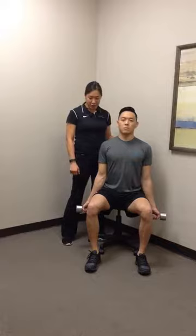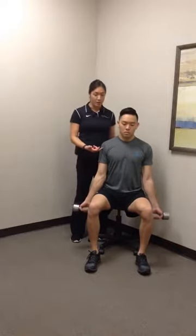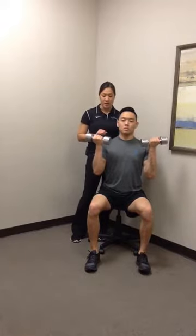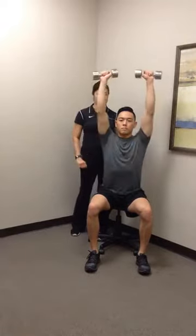Keeping that good posture here, you're gonna start with the standard bicep curl, palms facing forward, gonna curl up towards his shoulders. Once he gets there, he's gonna turn his palms facing forward and reach up over his head into that press position.